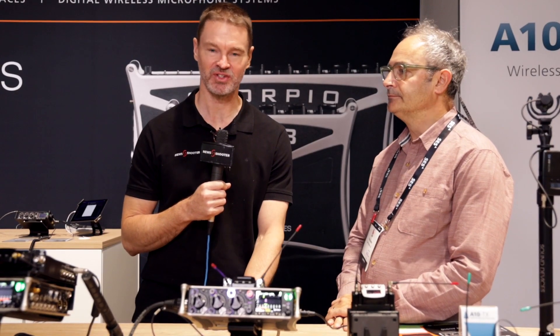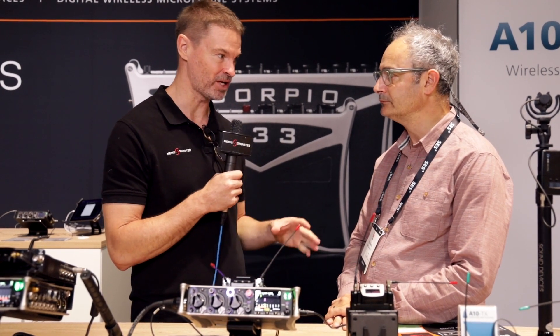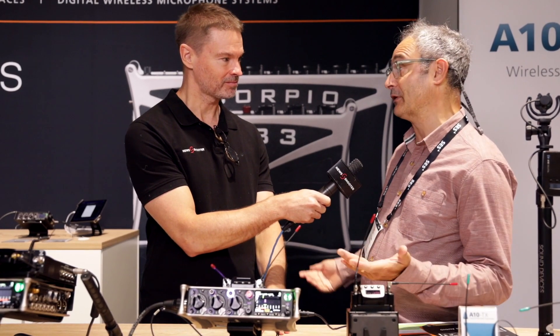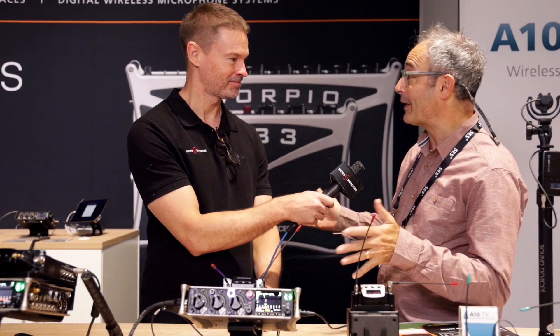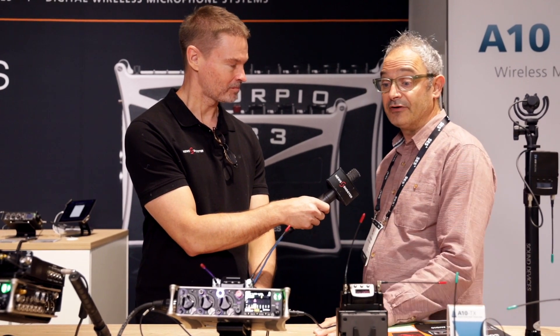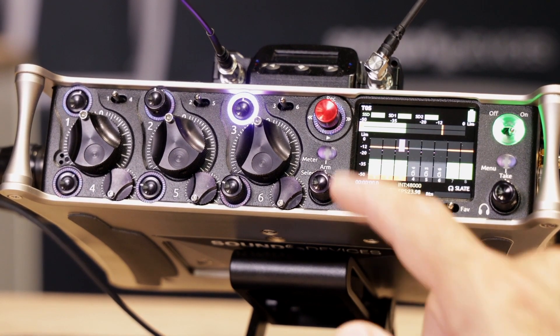Hi, it's Matt here for newshooter.com at IBC 2019. I'm at the Sound Devices booth. This is your brand-new 833 mixer, which is sort of like a replacement for the 633. The 633 has been on the market now for about five years. I'm Paul Isaacs at Sound Devices, part of the development team. The 833 only came out — we only announced it a couple of days ago, so this is cutting-edge technology.